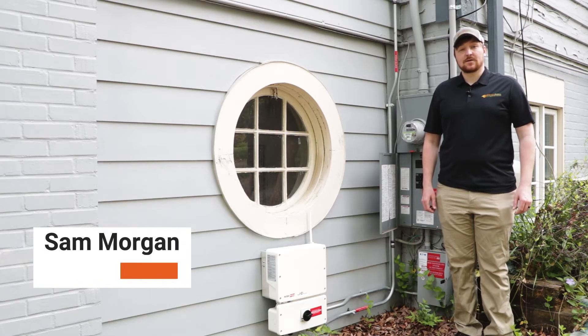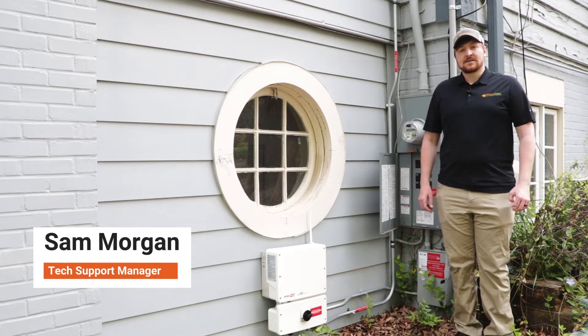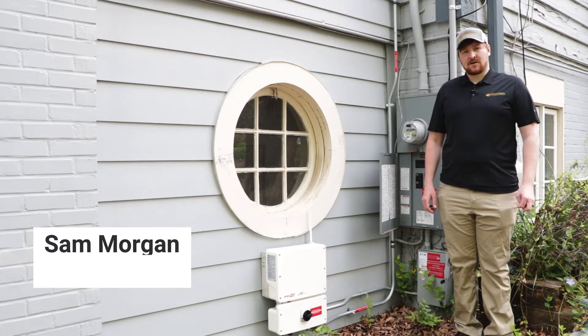Hey there, this is Sam Morgan with Southern Energy Management. Today we're going to be going over how to turn on your solar system with SolarEdge technology.